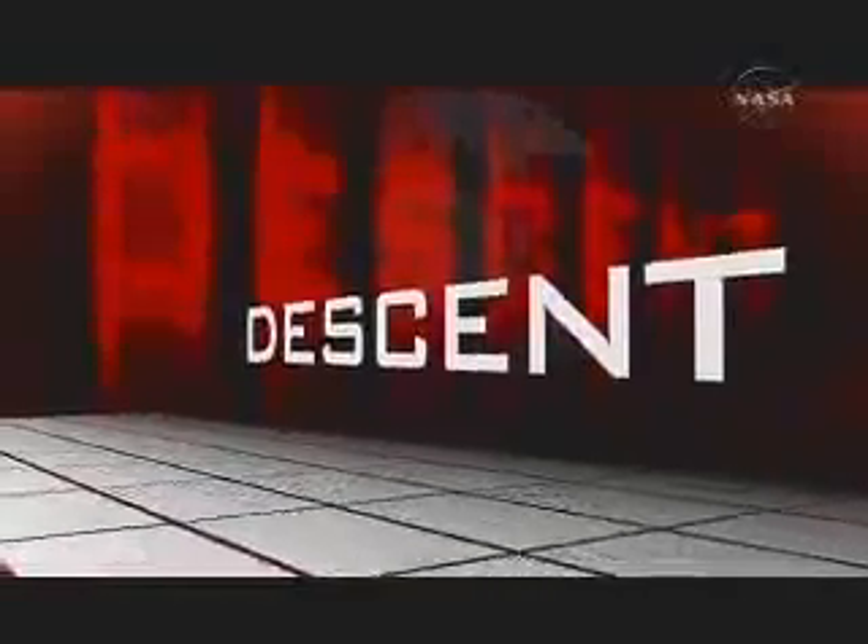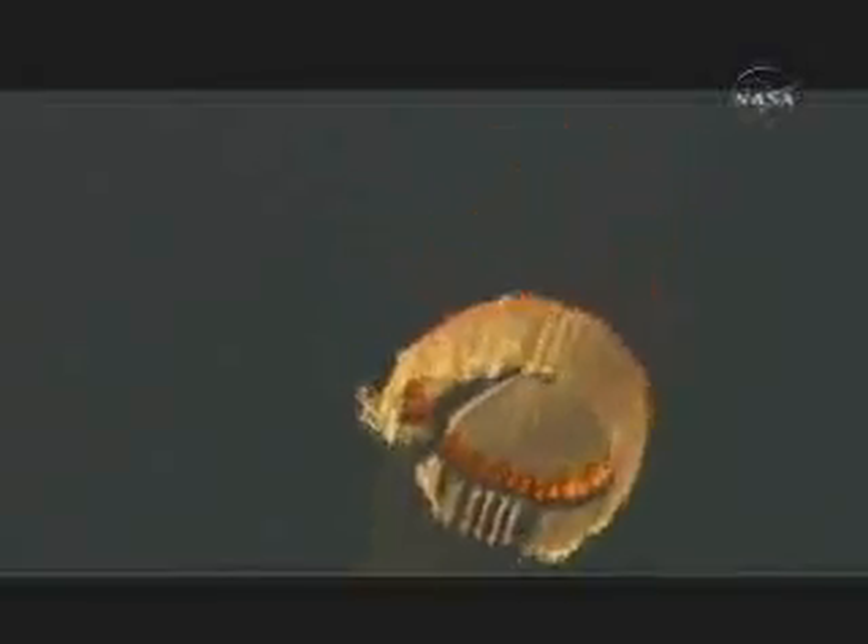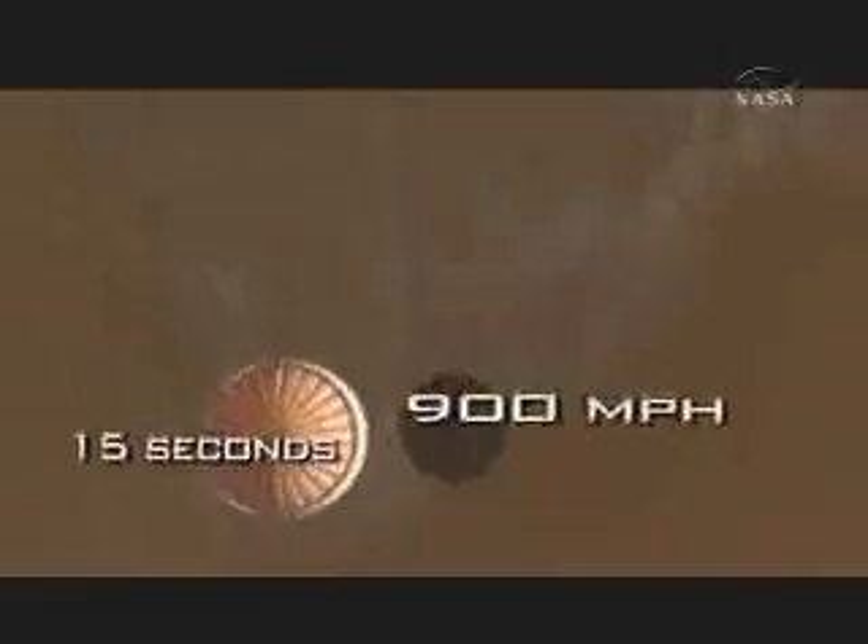There is this window of opportunity within which we can deploy the parachute. If you fire the chute too early, the parachute itself could fail — the fabric and the stitching could just pull apart. That would be bad. In the first 15 seconds after we deploy the parachute, we'll decelerate from 900 miles an hour to a relatively slow 250 miles an hour.